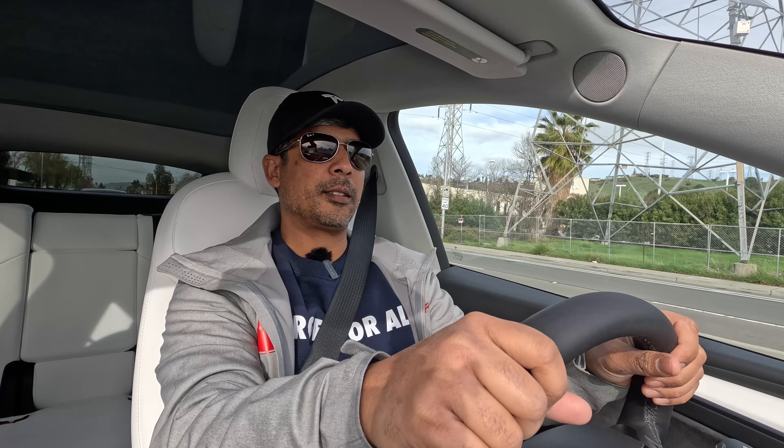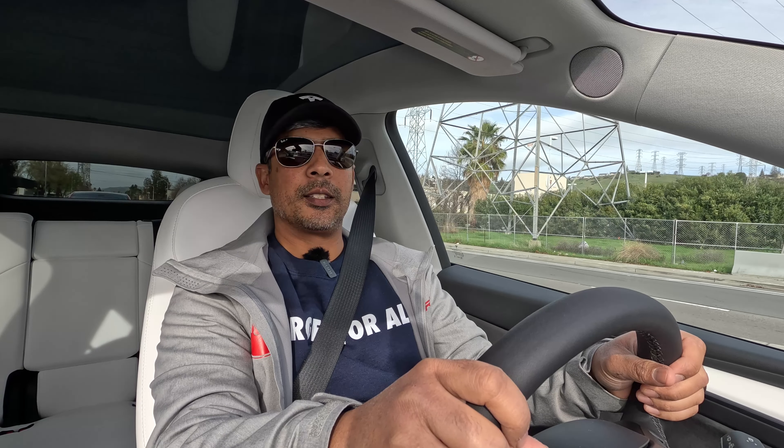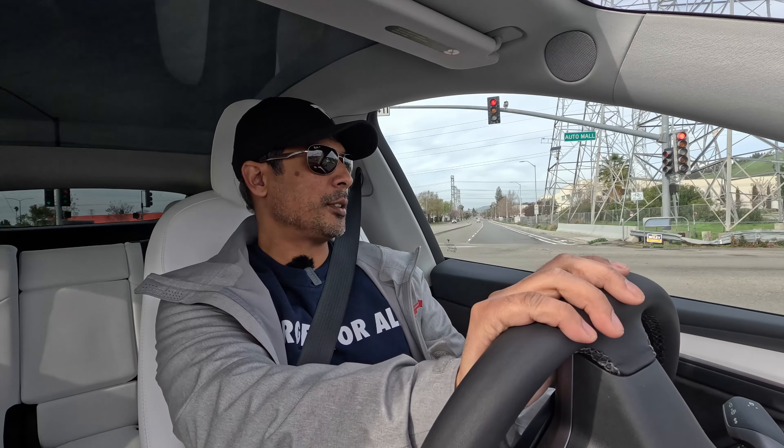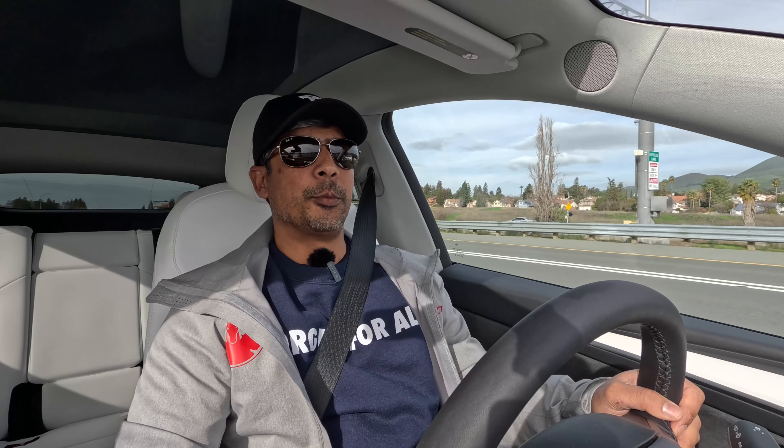All right, so we're back at it again. It's the next day — we decided to get the Ys on the freeway. We did not get them on the freeway last night. Steven's behind me in his red 2022 Model Y Performance. Once again, this is a 2023 Model Y Performance. We're going to do a couple of miles on the freeway and see how OEM compares to the Tane Enduro Pro Plus adjustable dampers.